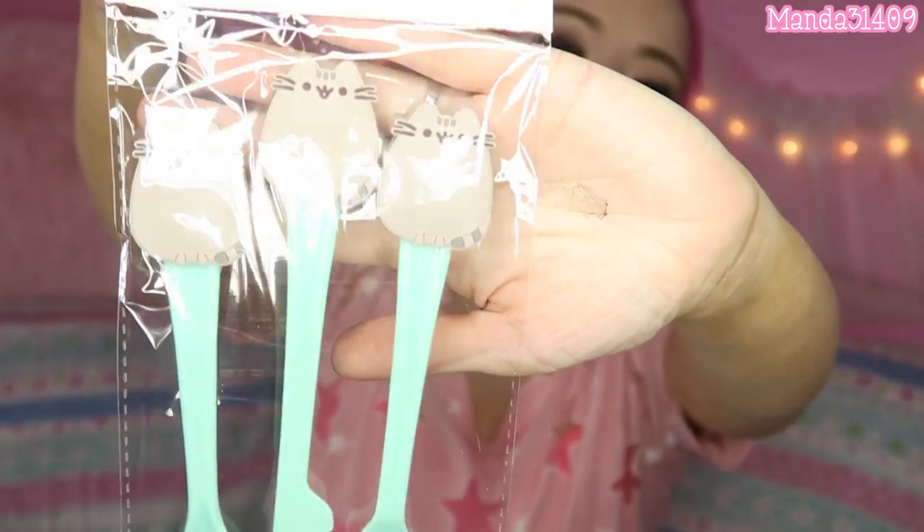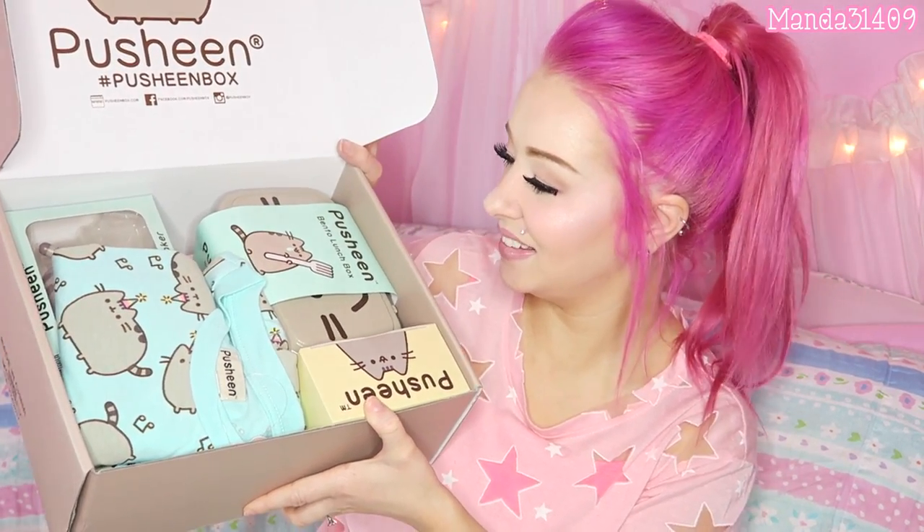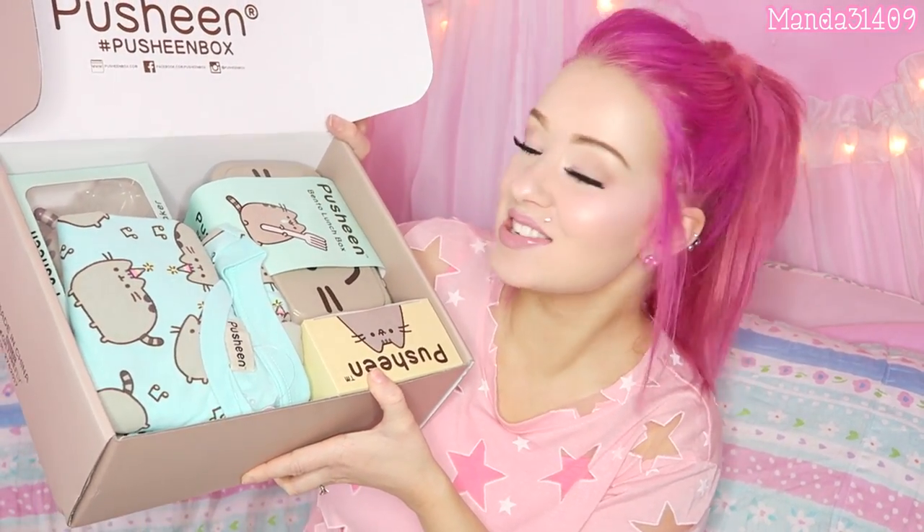Okay so there is a fork, spoon, and knife set that has the little Pusheen cats as the little handle grips. How cute! I love how everything is like the same color scheme — it's all like turquoise-ish or teal-ish.